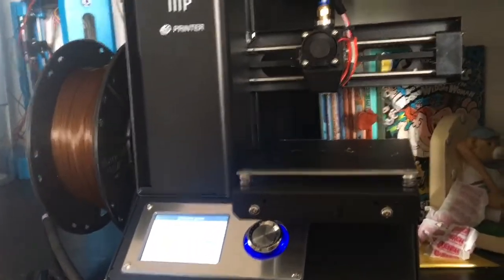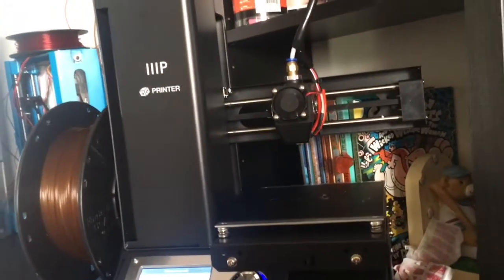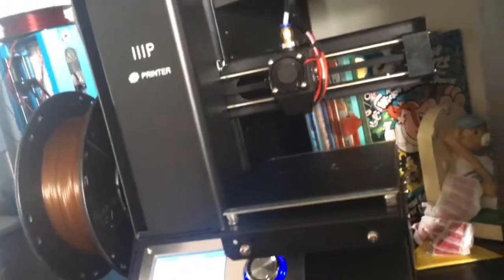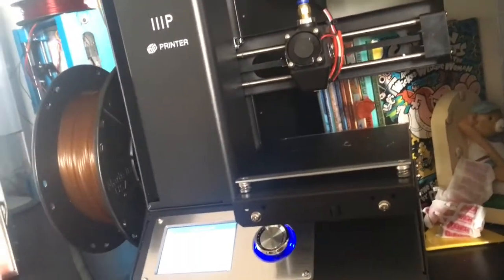Hey guys, Redstone here. Today we're going to review the Monoprice MP Select Mini Version 2. I'm excited for this review. Before I say this, I have two of these printers. Monoprice sent me both of them, and they want me to have an unbiased review. So that's exactly what I'm going to do.